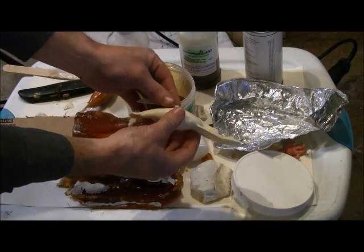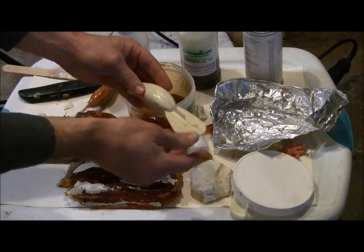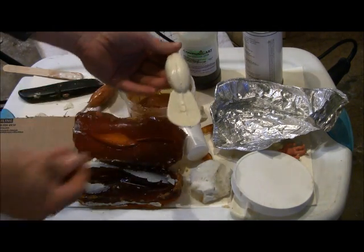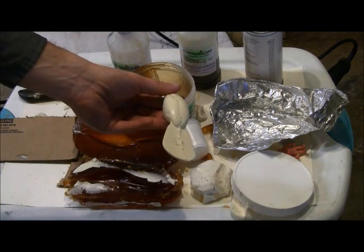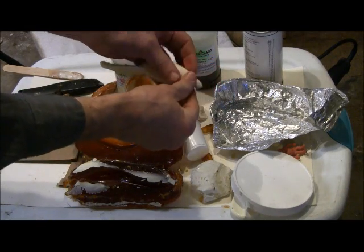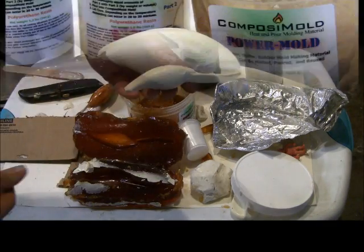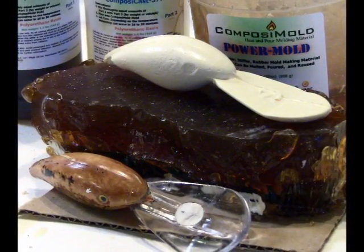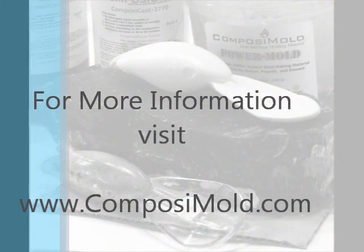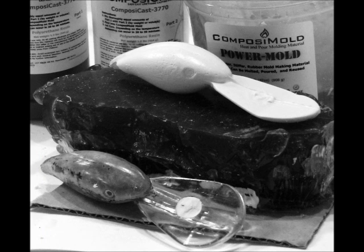Finish the part by breaking off the sprue and any extra plastic. Your fishing lure casting using a two-part PowerMold mold is complete. Materials used in this video are available at Composimold.com. Thank you for listening and enjoy your molding and casting.